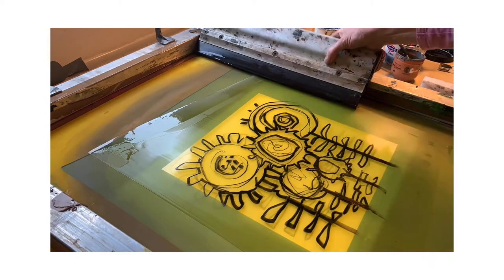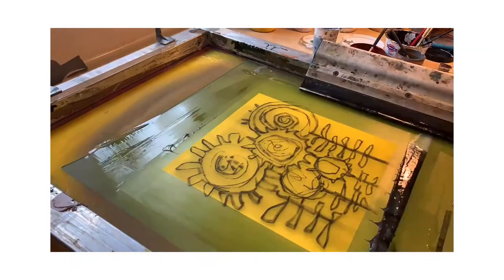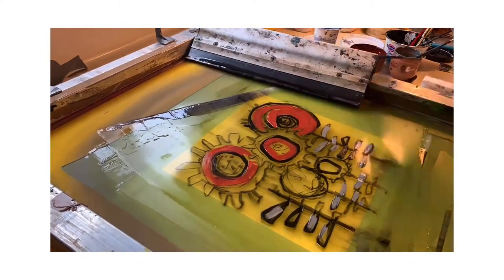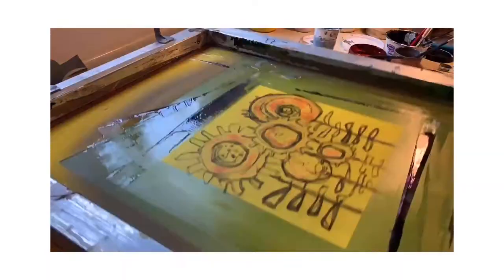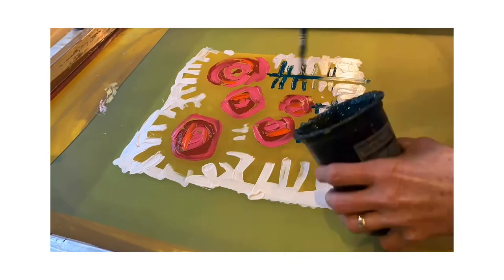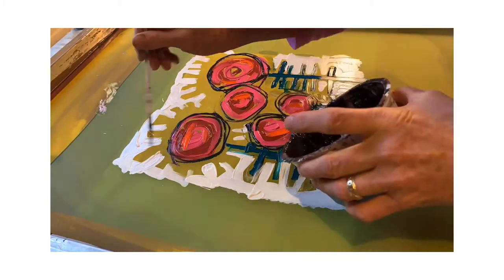What's crucial is that you make sure you've got print medium or acrylic ink in all of the areas within the screen, otherwise you get a very murky image. This is a second layer going down onto the initial pull.